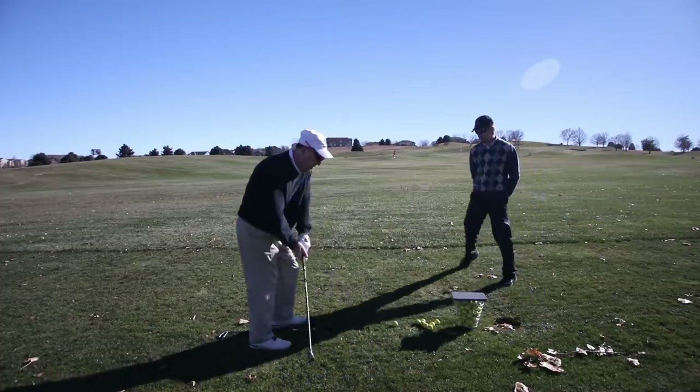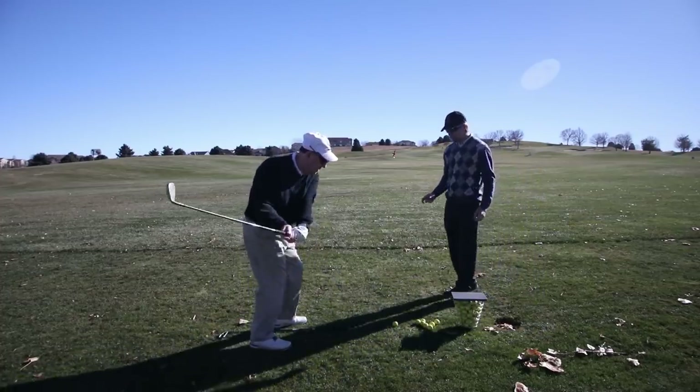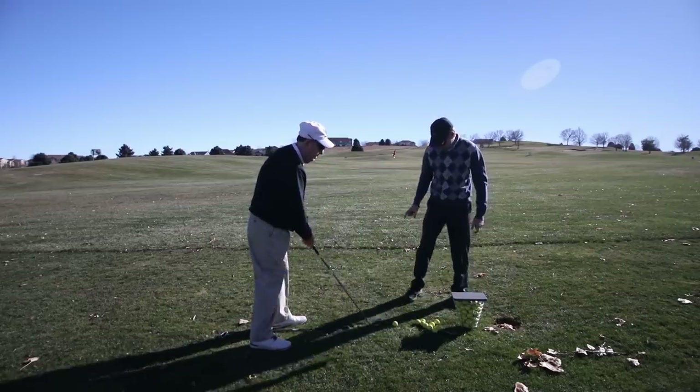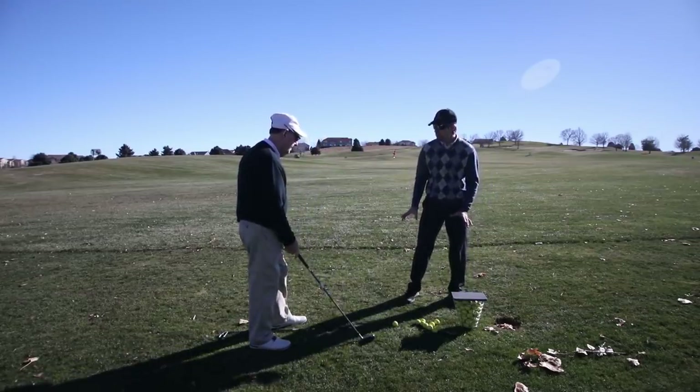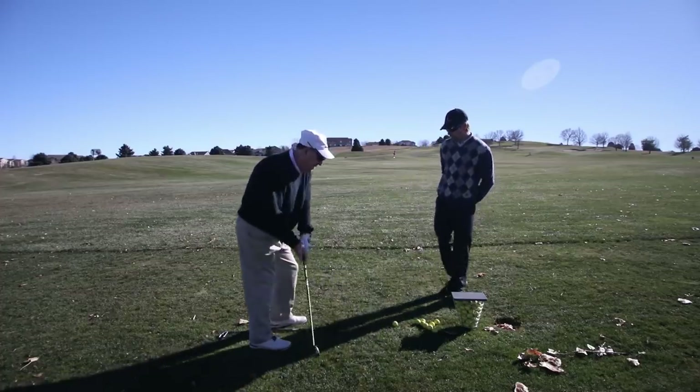Right heel down. There you go. The right heel staying down is important. Even though it's coming up just a hair, what that means — even this — is that you're pushing off of it. And when you're doing it in the 9-to-3 swing, it's going to happen a lot in your full swing.